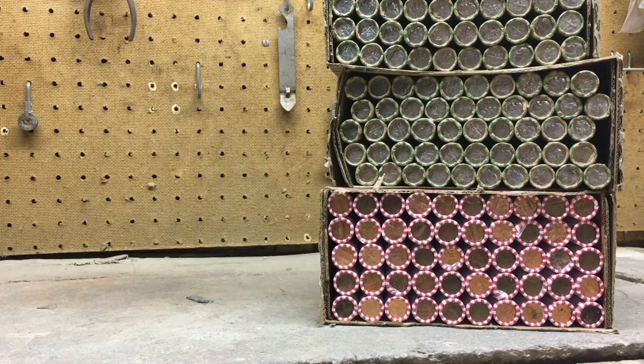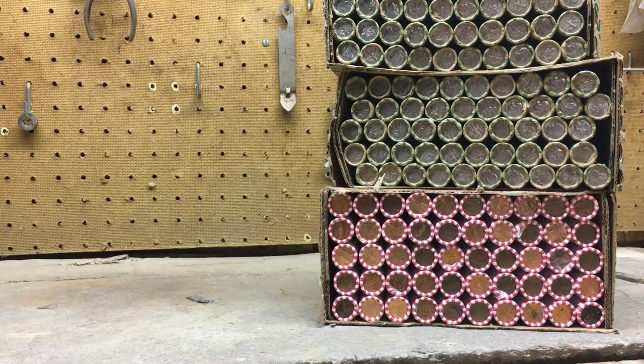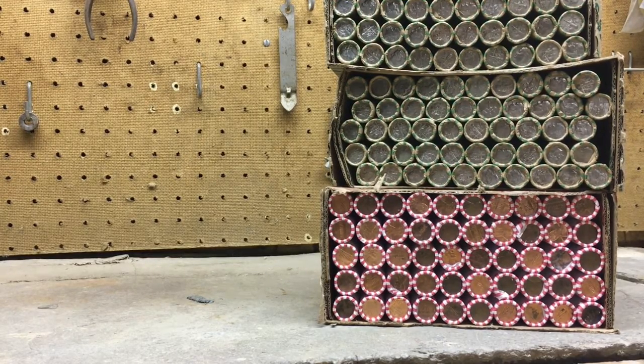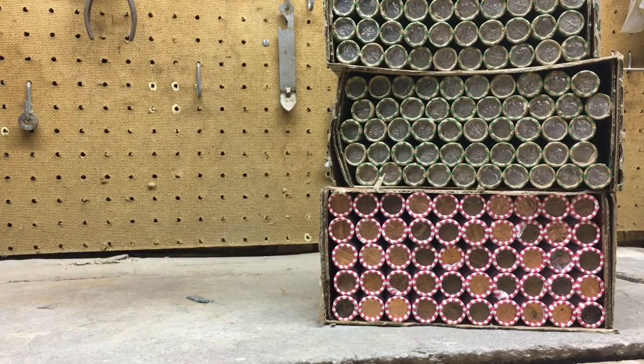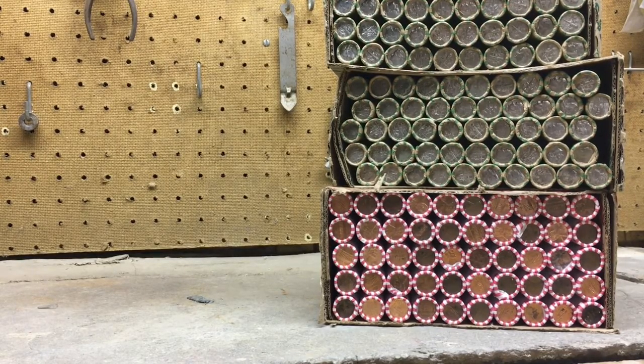Welcome back everybody to the CoinQuest channel. We got another coin roll hunting video for you. We're here at the coin roll hunting bench with two boxes of dimes and one box of pennies. The best part of this video is I'm here with my daughter, CoinQuest Junior. So that makes it extra special to be doing this together with her. We're going to see if we can find some silver in those dime boxes.